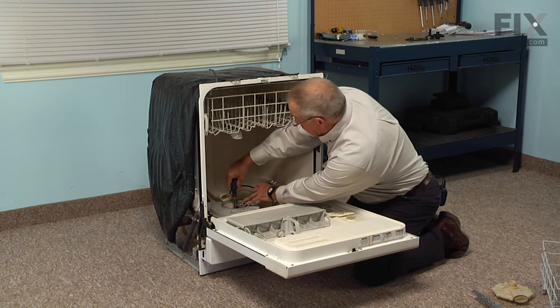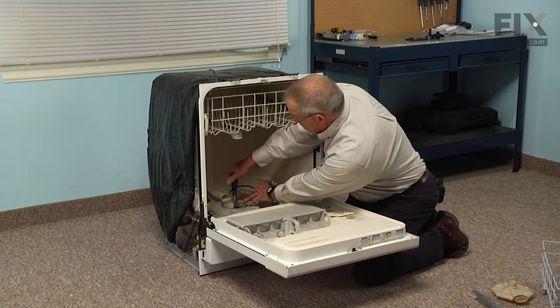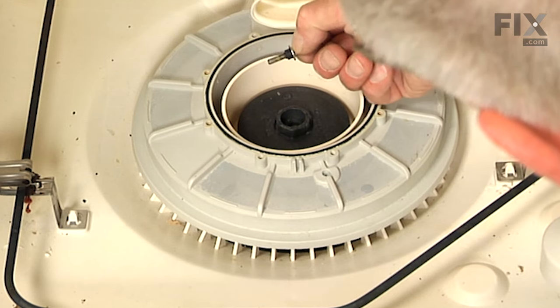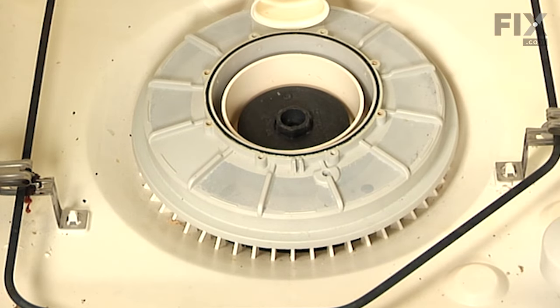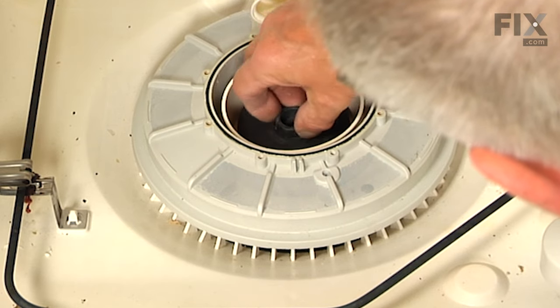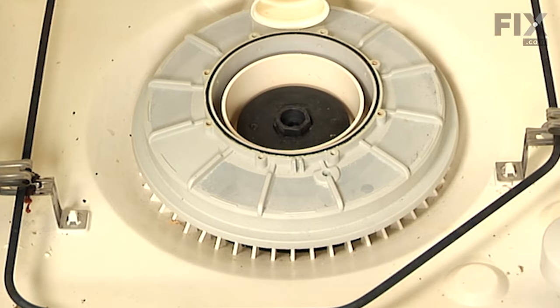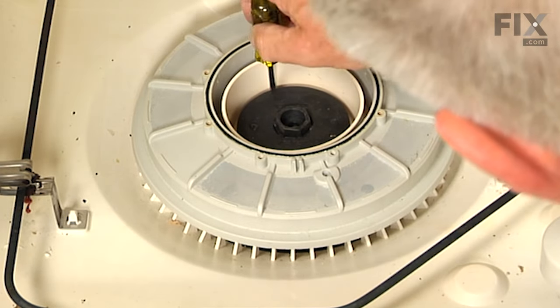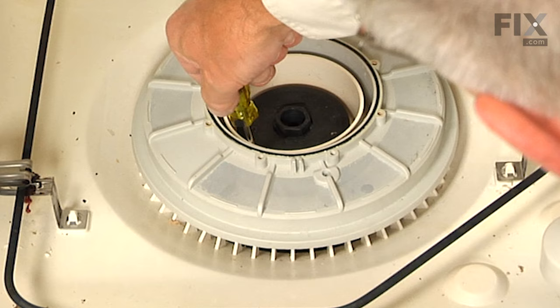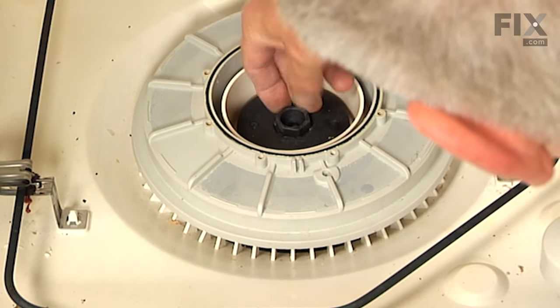This may be a difficult process on some dishwashers — the screw may not turn easily, and if that's the case, you'll have to take a chisel and a hammer and just cut that impeller in the center to remove it. Lift the impeller off the shaft, and if it won't come off easily, just take a flat blade screwdriver and put it down in the side and give it a little pry around the edges, or tap it with a hammer until you break it free and then lift it off.